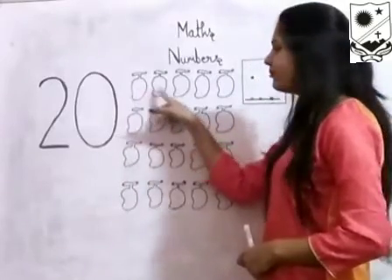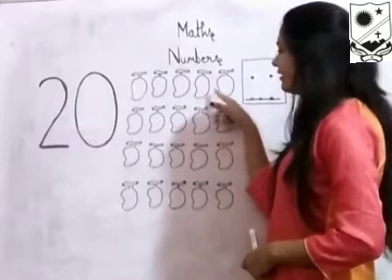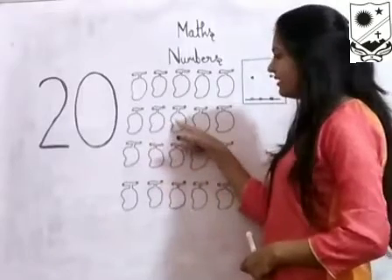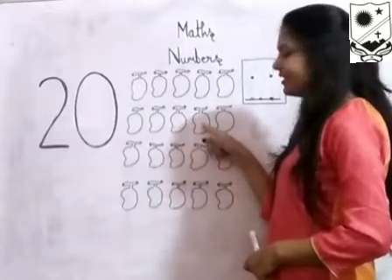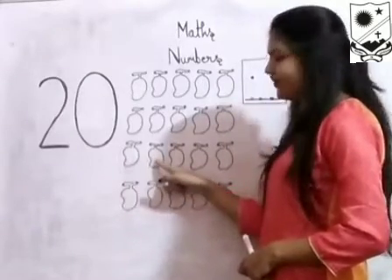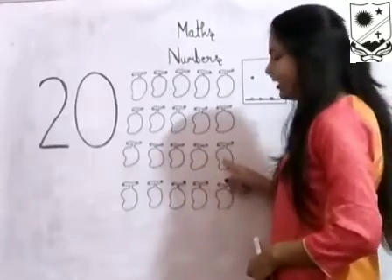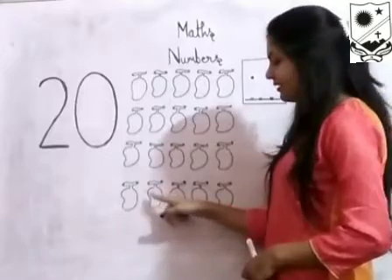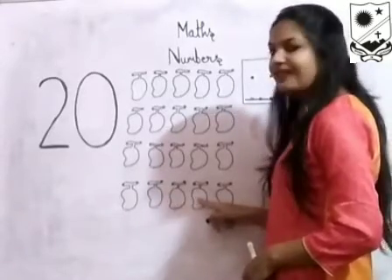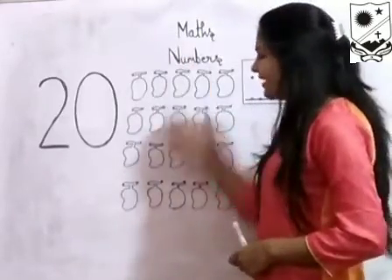1, 2, 3, 4, 5, 6, 7, 8, 9, 10, 11, 12, 13, 14, 15, 16, 17, 18, 19, 20. How many mangoes are there? 20 mangoes are there.